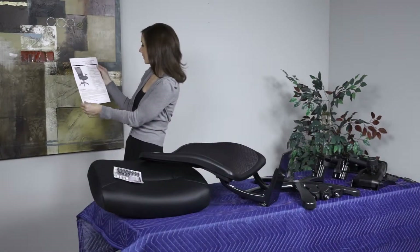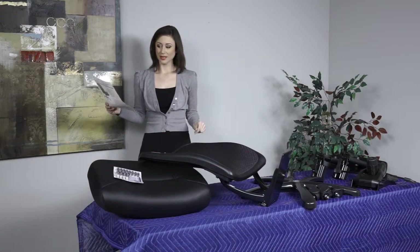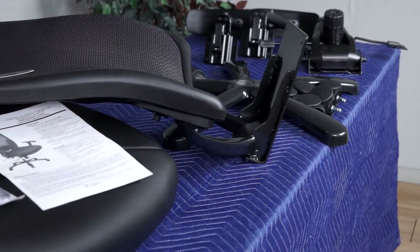Before you begin, review the parts list included in the carton. Lay the parts out on a soft surface for quick and easy access.